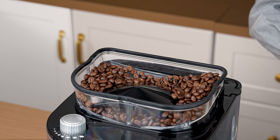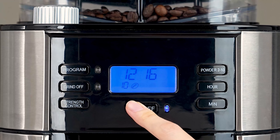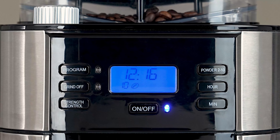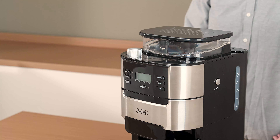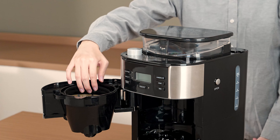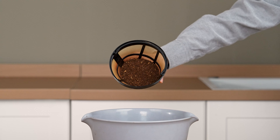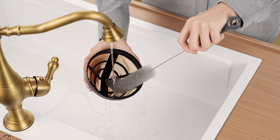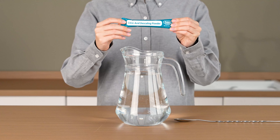Start by cleaning out the bean hopper and emptying the coffee grounds from the filter. Open the swing drawer and remove the filter ring, followed by the filter containing the coffee grounds. Pour out the coffee grounds, then use the brush to clean the filter.